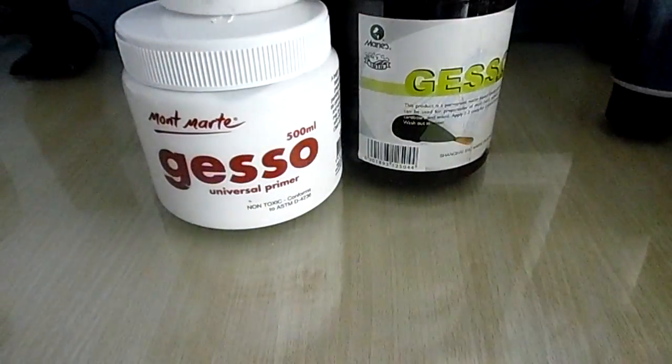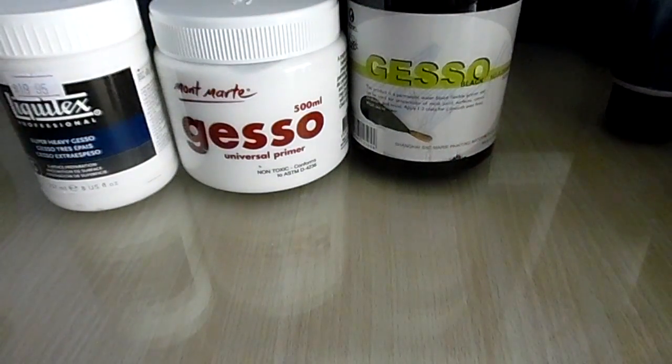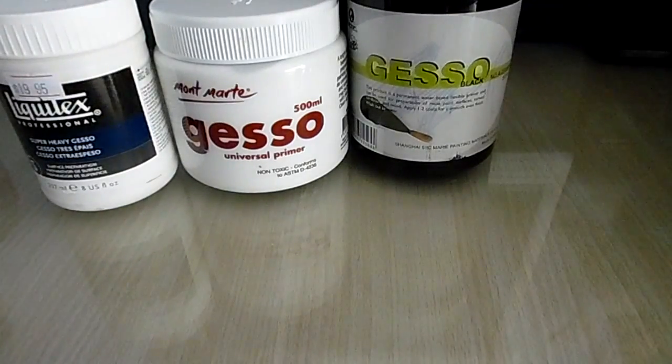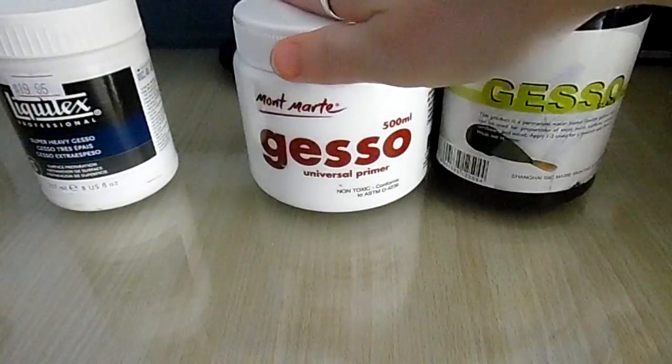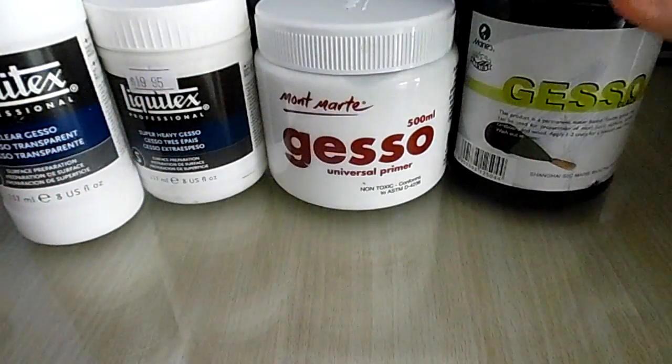Gesso is a primer and it comes in a number of colors. A lot of people like to use it for priming because it gives the paper a tooth to stick to. I find a lot of papers don't like to stick to wood or thick cardboard like book boxes, so adding gesso gives something for materials to stick to. Gesso comes in a number of colors - you can get it in black, white, super heavy gesso, and also clear, and they all have the same properties except for the color.